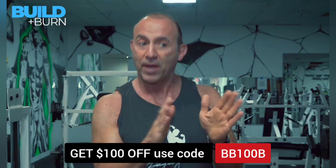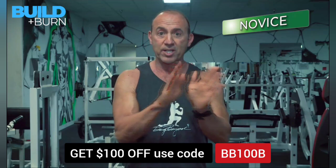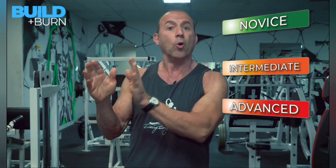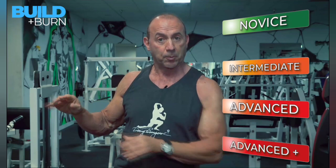What this program will explain is how you can pick the novice program and stay with it, or move into the intermediate program and either stay there or progress to the slightly more advanced program, and either stay with that or use it as a stepping stone to the more advanced, which is the four-way split. You can then keep that as your constant program or use it as your sequential program and go back to the beginning.